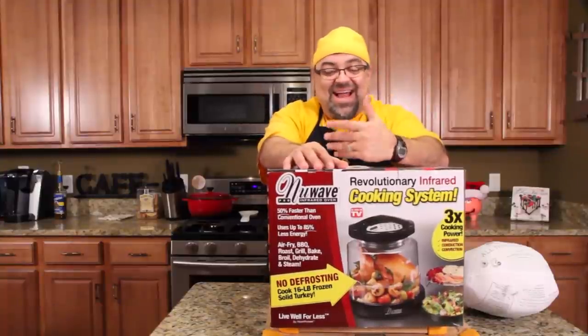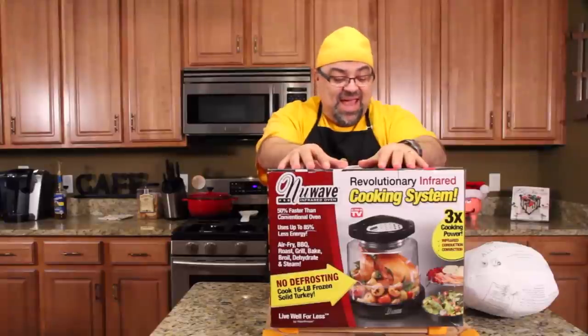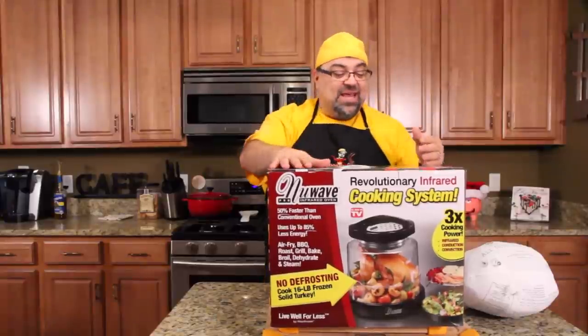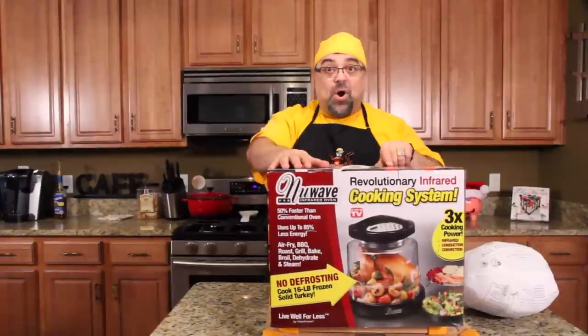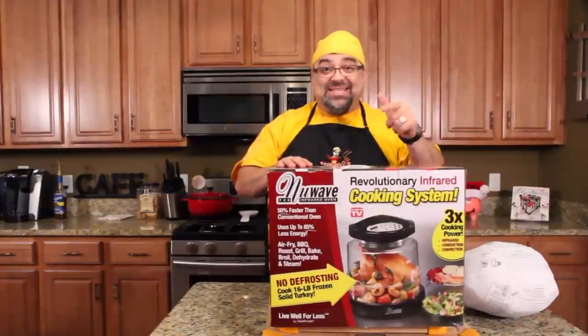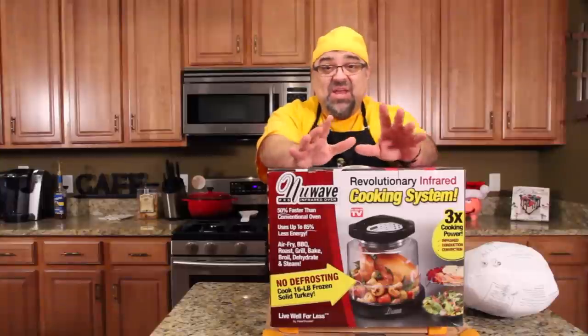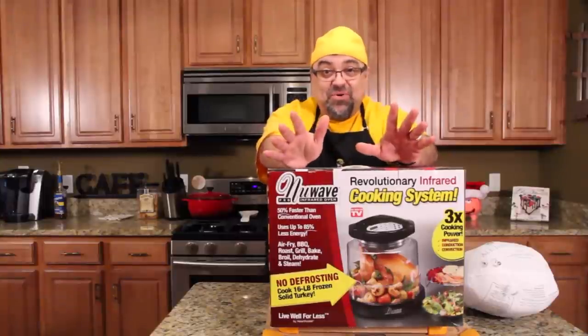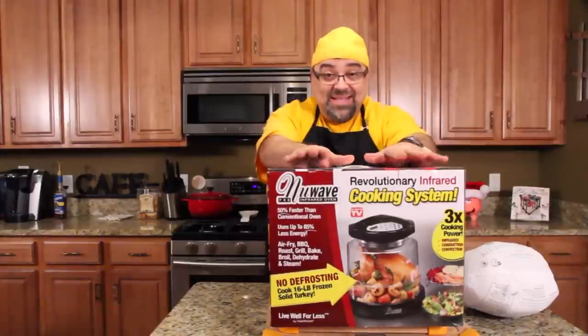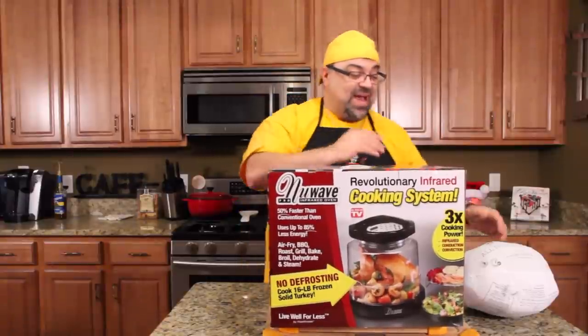I got an oven, I just don't need this, but it's so important to you guys, so I spent the money and I have it. It claims to air fry, barbecue, roast, grill, bake, broil, dehydrate, and steam. It does all that, so we're going to do one thing today — the one thing it always claims to do — and then next year I'll bring this out again for part two or three. But let's try this right now.